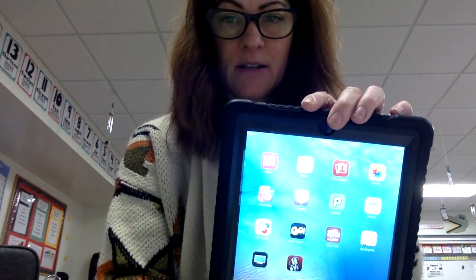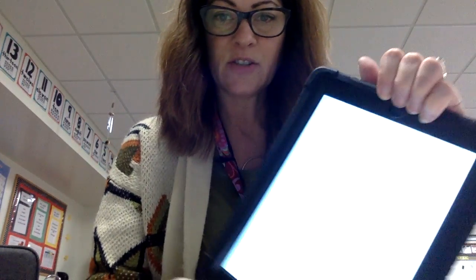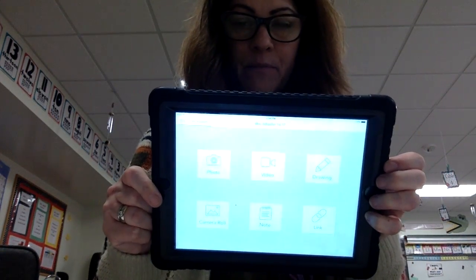When the iPad is waiting for you, it will be on, or if not, you'll have to hit the home button down here. Your first job then is to find Seesaw, and that looks like a bow tie over here — it says class. So once you find that, you will click. That should get you in to Seesaw.